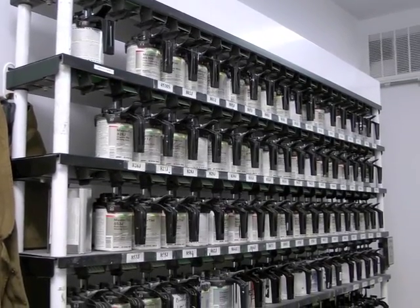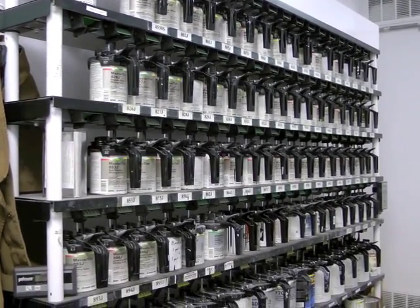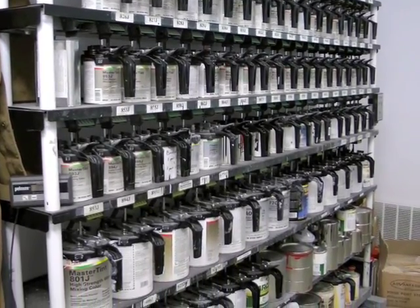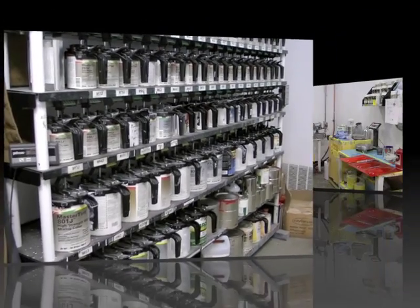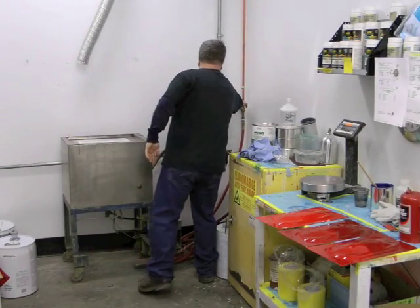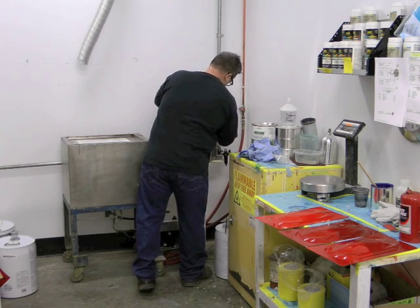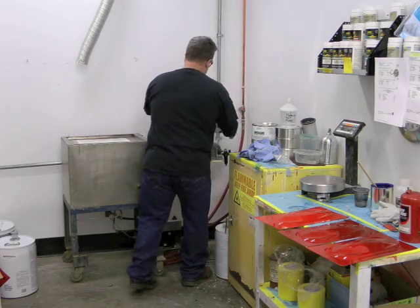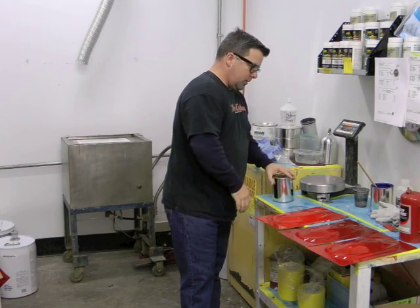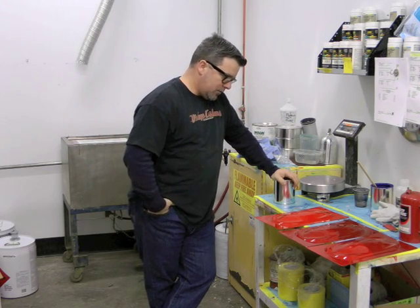This is our mixing bag. There are nearly 100 toners on this system. If there's a recipe out there, we could probably make any color for any car ever produced. What we have here is probably the most common color there is — no color that any Alfa has ever been painted — and that is red.